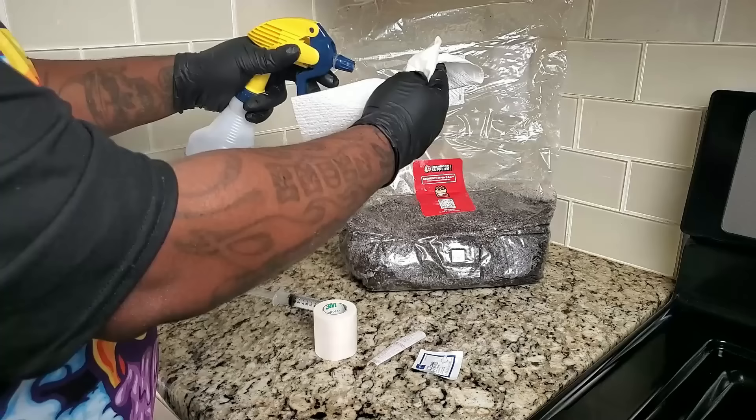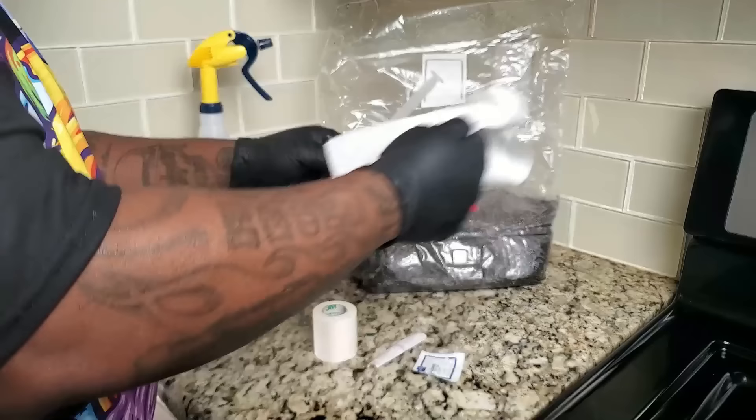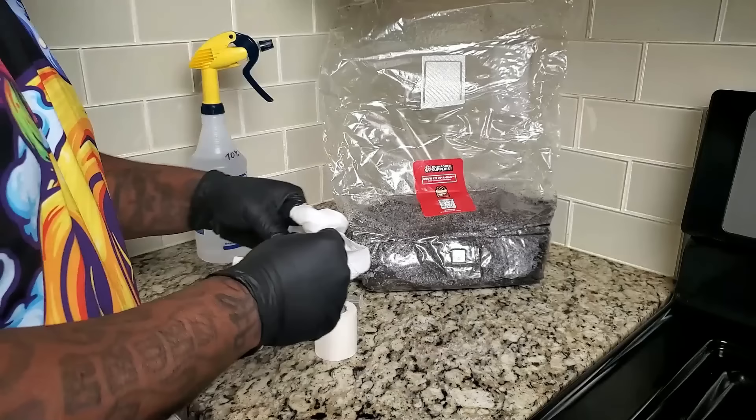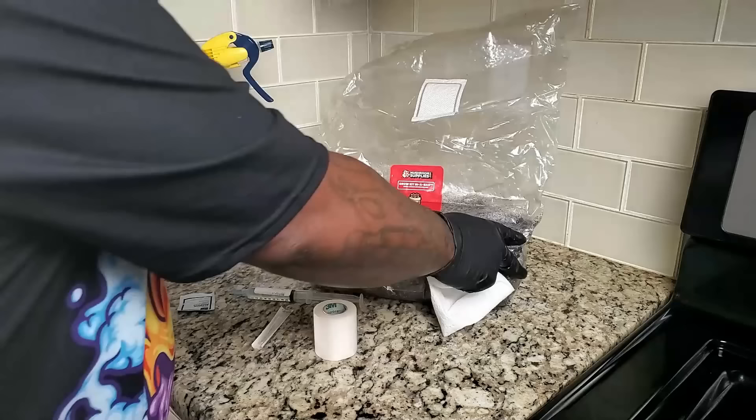To make sure we don't get any contamination, I'm taking the isopropyl alcohol and spraying it on a paper towel and cleaning the injection port on the bag. I'm also wiping down the syringe itself, the needle pack, and I have some micropore tape. It's very important that you make sure everything is as clean as can be.